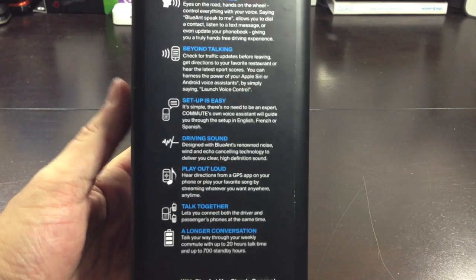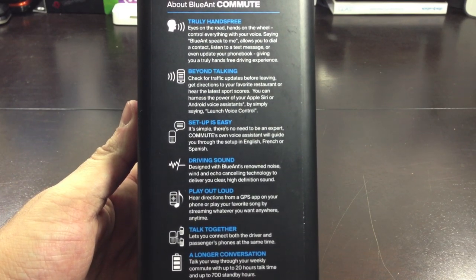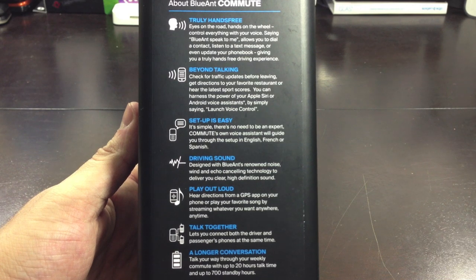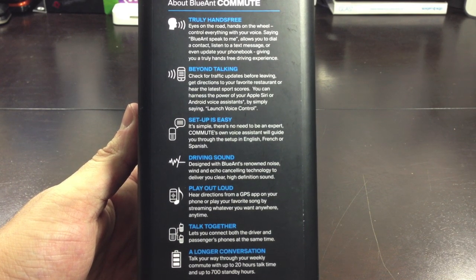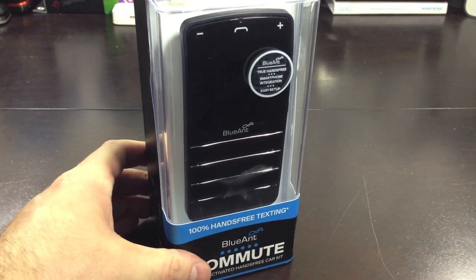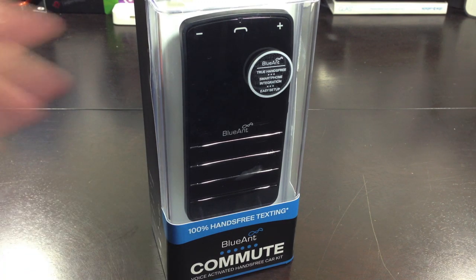On the back it shows you what this Blue Ant can really do. It's truly hands-free — you can do more than just talk on the phone like you normally would with built-in Bluetooth in a car. The setup is very easy, which I'll show you shortly. It also has Blue Ant's renowned noise, wind, and echo cancelling technology to deliver really clear, high-definition sound. Let's go ahead and crack this open.